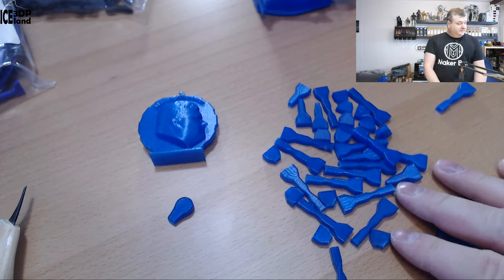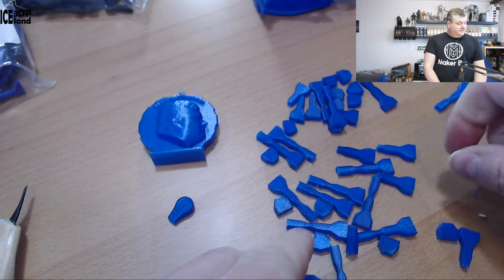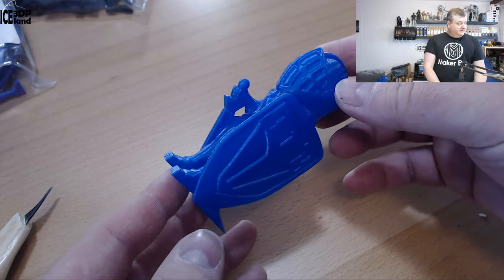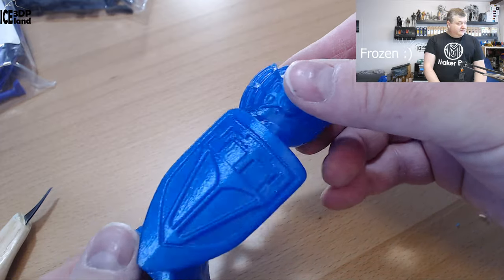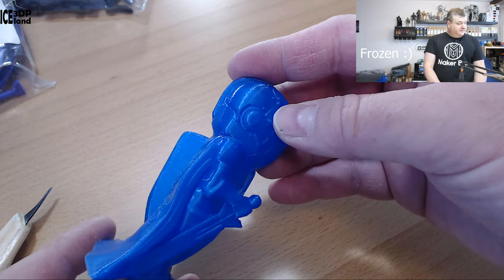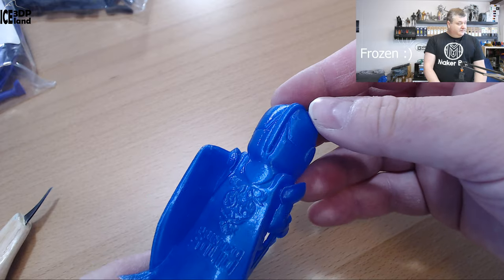Here you can see all the break tests I did on my test machine — it's very difficult to break. I also printed several layers test and that one came out excellent. It looks really nice with no issues, just a tiny amount of stringing nothing to worry about, and the overhang on the hand was looking quite nice. It's a really good-looking filament.